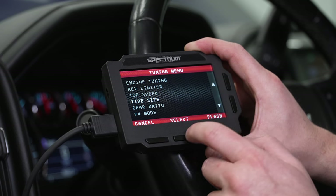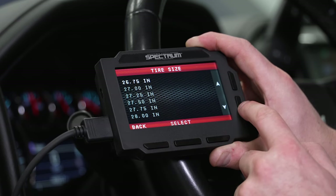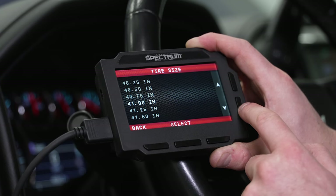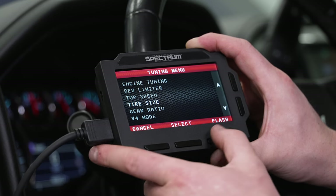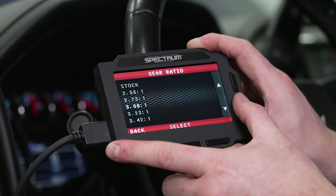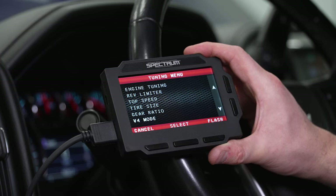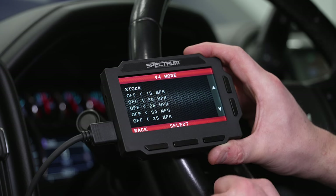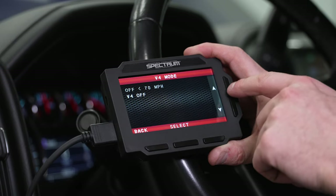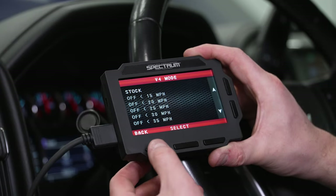Here's where you can adjust for tire size — it gives you options from 24 inches all the way up past 40. You can also adjust gear ratio here if you've changed out the rear end axle ratio in your truck. This next one is rather important for those who want to delete or turn off the active fuel management — AFM or DFM — in these trucks. You can select when it turns off, or just have it off completely at any speed below 70 miles an hour.